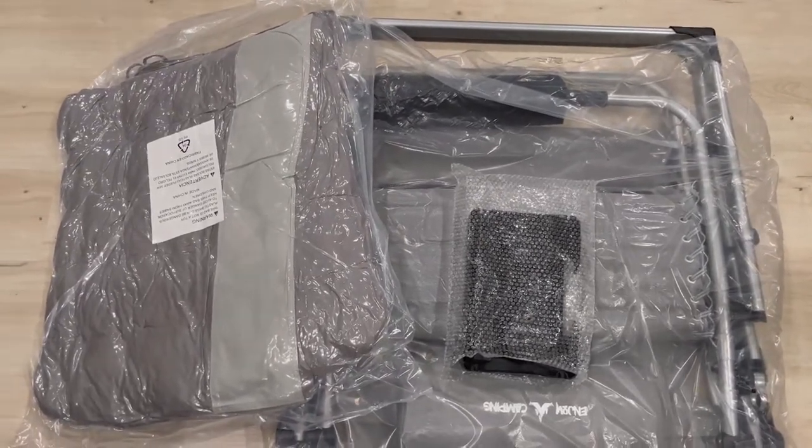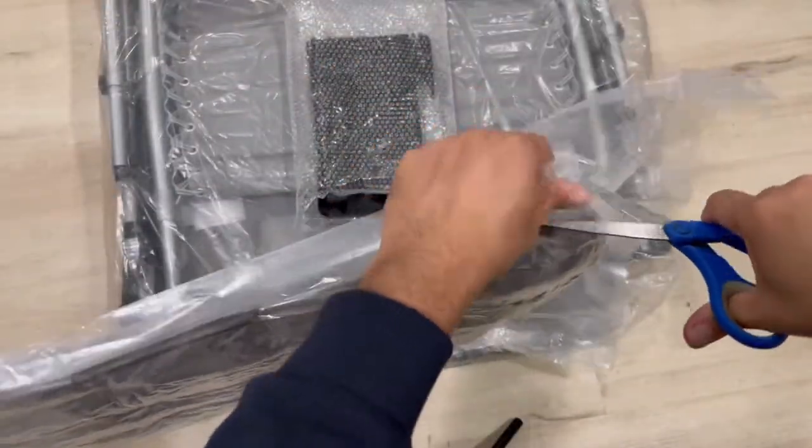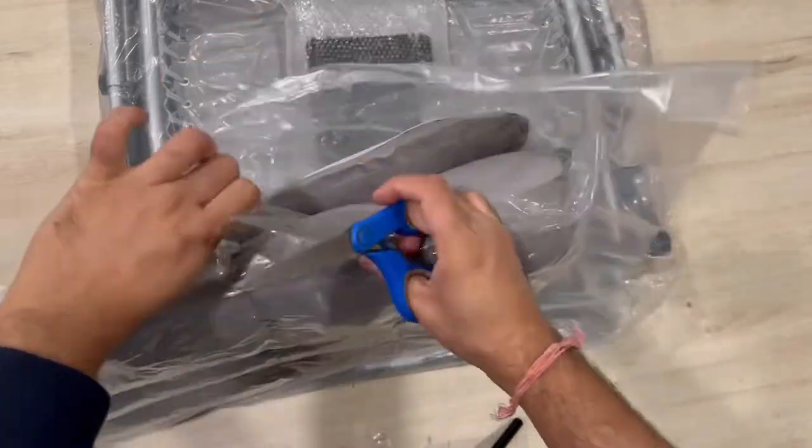The packaging includes three things. Let me open this vacuum-packed seat cushion.